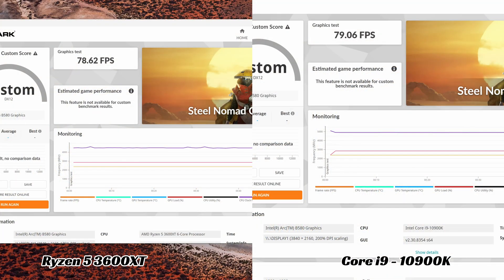We tested on both a 10th generation Core i9 and Ryzen 3000 CPUs, and we got exactly the same results.